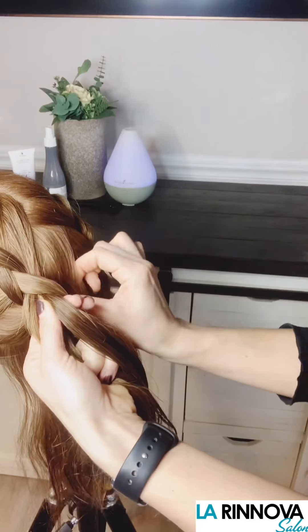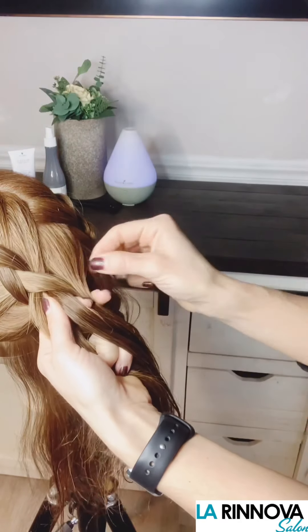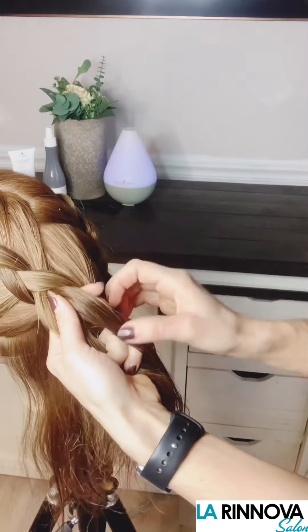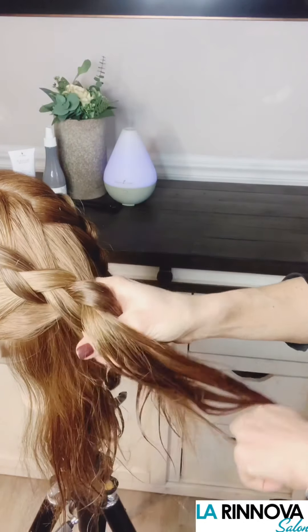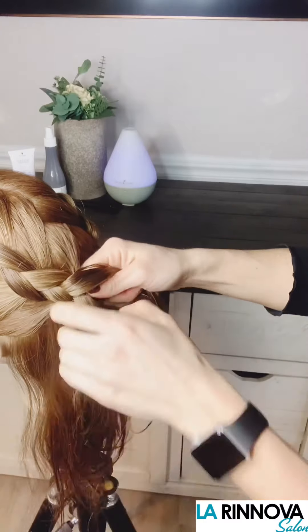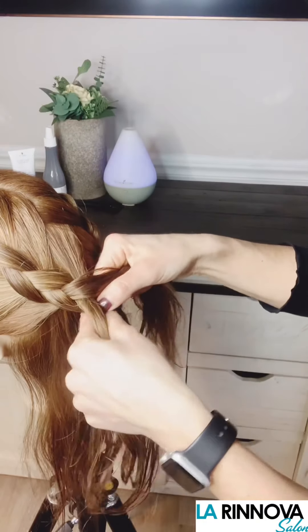Continue working back and forth from left to right in the same manner until you reach the nape. Try not to fuss about the braid being perfect. The biggest thing is that you want to be sure that you are smoothing the hair as you work through the braid so your final look is not frizzy.